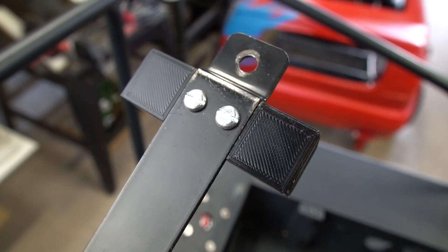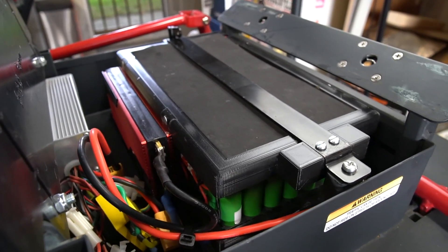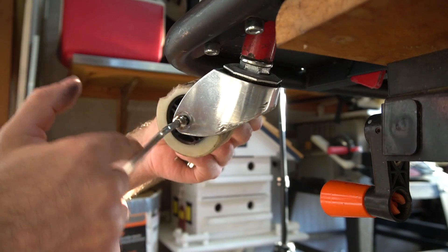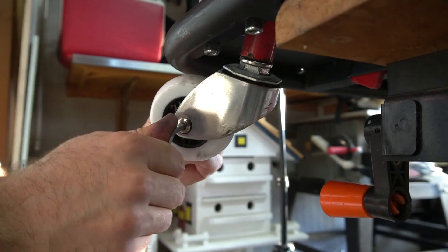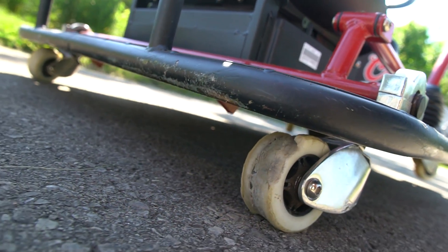I ended up 3D printing some new brackets to hold the battery tightly in place and prevent it from bouncing or sliding around. Last but not least I had to replace the rear caster wheels because they literally get torn to shreds if you're not riding on a perfectly smooth surface. Yeah, this wheel just kind of exploded.